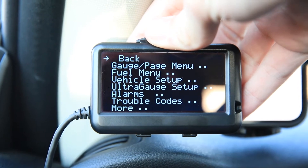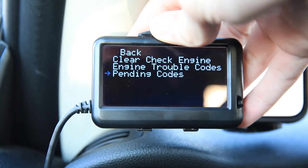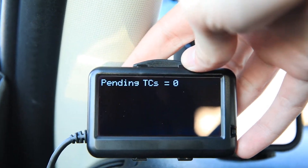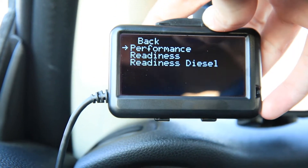Some of the other things you can do with the gauge include clearing trouble codes and checking to make sure you don't have any pending codes — I've got none, which is good. It also has performance monitors. While those performance monitors are cool, I don't trust them a huge amount compared to the Draggy. But if you don't have a Draggy, they're amazing because it's a way to see your zero to sixty and how many feet it took.